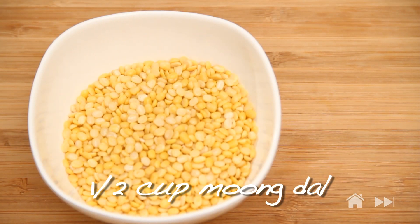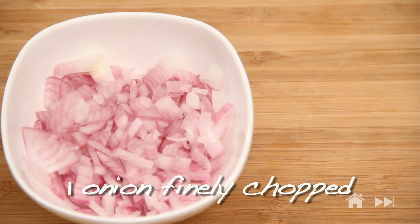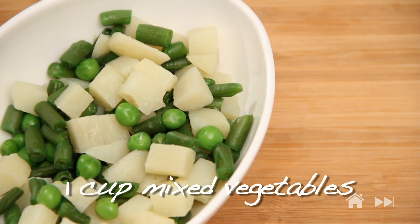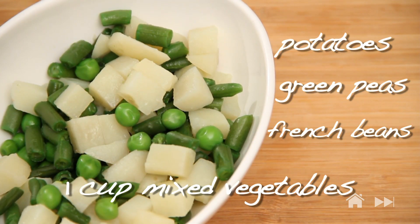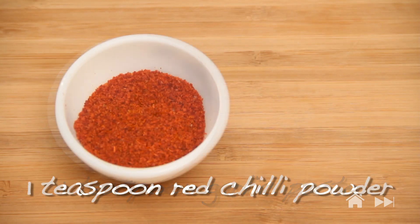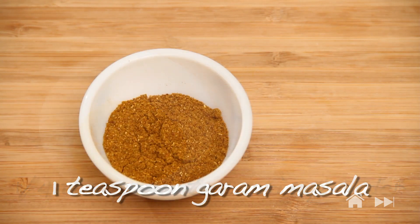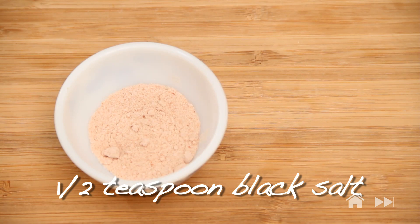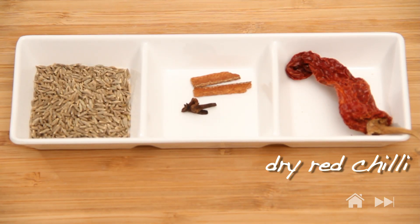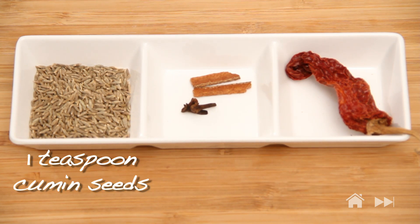I have here half a cup of moong dal, half a cup of rice, one tomato finely chopped, one onion finely chopped, coriander leaves, one cup of mixed vegetables — I've taken potatoes, green peas and french beans — two tablespoons of clarified butter or ghee, one teaspoon garlic paste, one teaspoon red chilli powder, one fourth teaspoon turmeric powder, one teaspoon garam masala, half a teaspoon black salt, salt to taste. And for seasoning I have dry red chilli, two pieces of cloves, two pieces of cinnamon and one teaspoon cumin seeds.